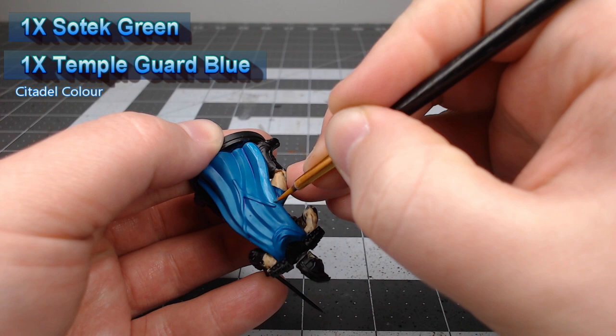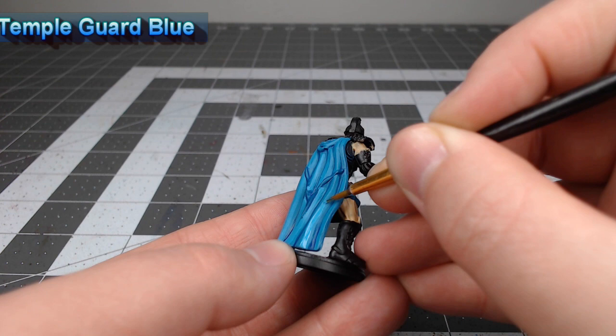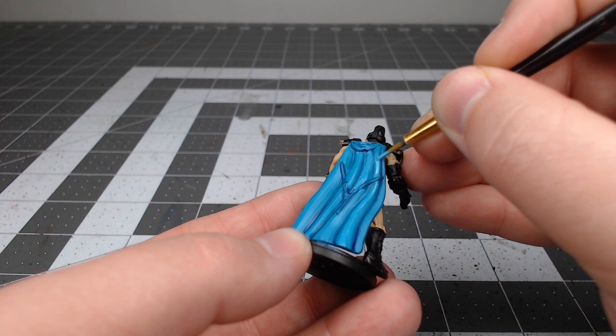Now we're gonna take Temple Guard Blue by itself and use this to do an additional layer of highlighting, but we're not going quite up to the edge of where we painted with the previous coat. Once we're done with that, we're going to take Baharroth Blue and do one more layer of highlighting, this time only painting the crispest edges on the clothing.